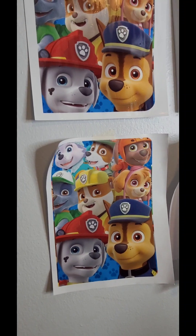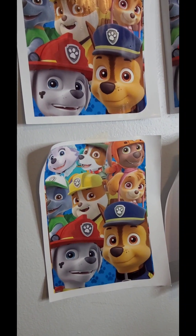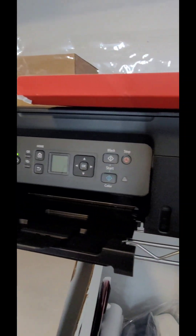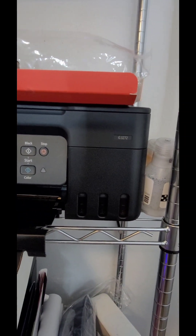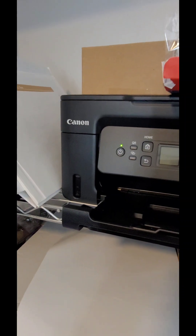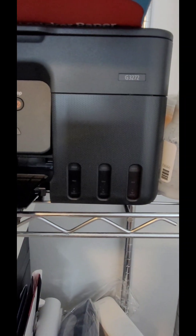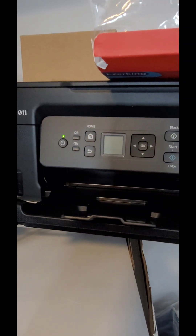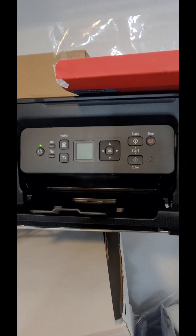Dye-based inks don't do as well color-wise on matte papers, but on glossy papers they are top tier. I have the Canon PIXMA 3272 and it's absolutely amazing. It retails for $180 and I got it on sale for $150. If you look at the ink windows, this is what I was mentioning — the ink looks dark and doesn't look like the color it actually is. Alright y'all, until next time, have a great one — peace!